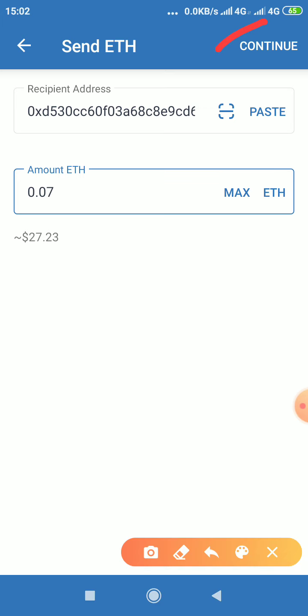Okay, 0.07 will give us $27.23, so that is what I want to send. Then the next thing is you click on Continue. Immediately you click Continue, it will send to that Tron Wallet.